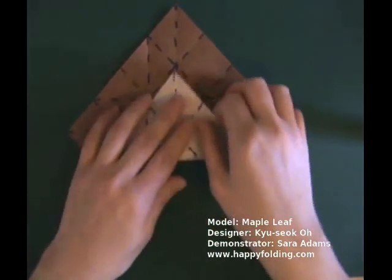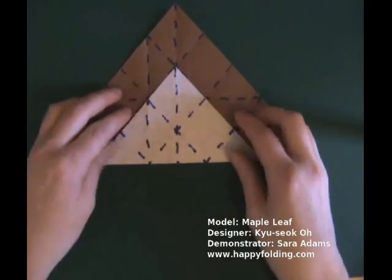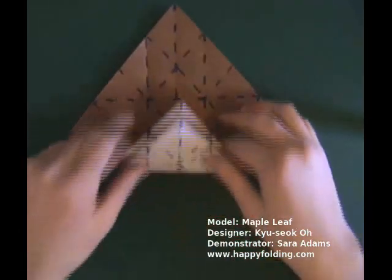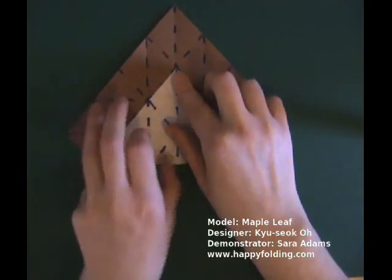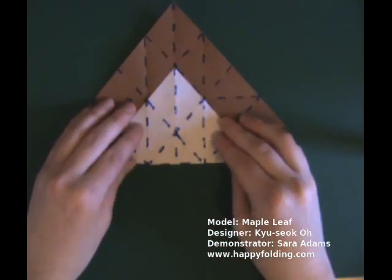And for a third time, bring a tip to an intersection, unfold, rotate. And one last time, bring a tip to an intersection. Unfold — but this time keep the paper folded.